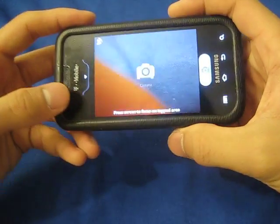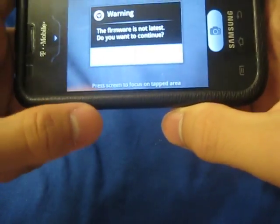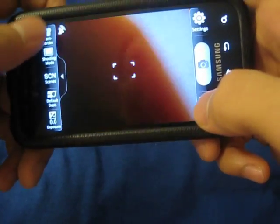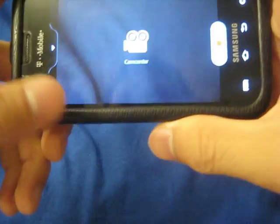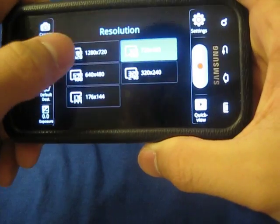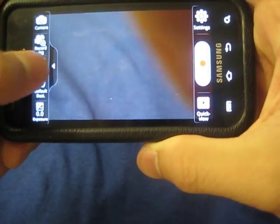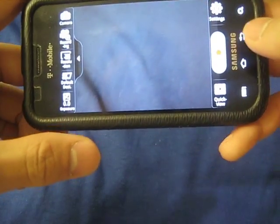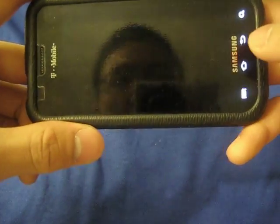Camera. I have heard that the 1280 by 720 resolution doesn't work correctly, so you would have to use the 720 by 480 resolution. But other than that, that's fine.